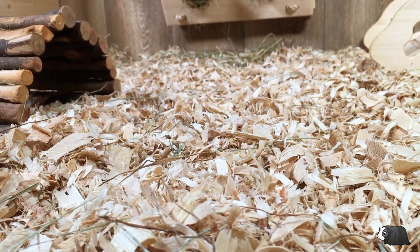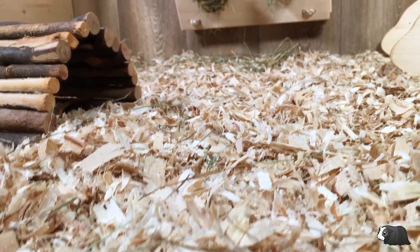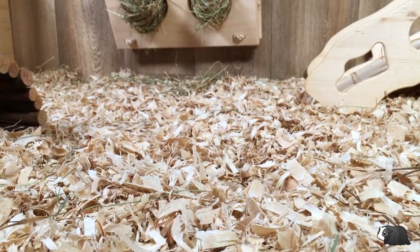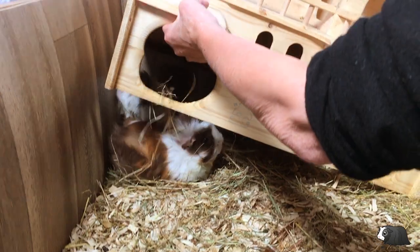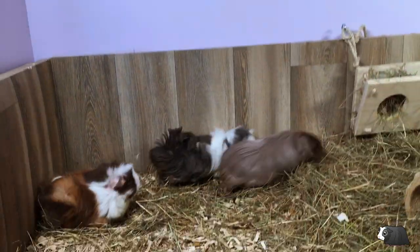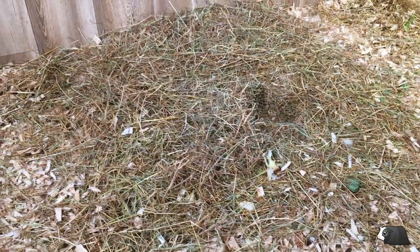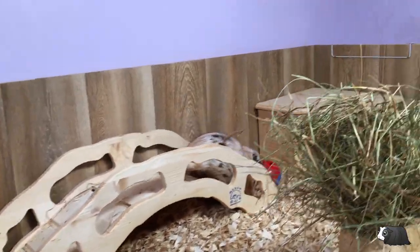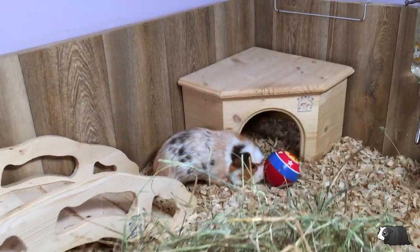As with the pine and hemp bedding, I spot cleaned every day in the hideys, but most of the cage, apart from those areas, has remained fairly dry. Aspen doesn't clump like hemp does, but acts in a similar way to pine bedding. Like hemp and pine, it's a bit messy, but just as easy to clean. The shavings absorbed pretty well, but not quite as well as the pine and hemp.